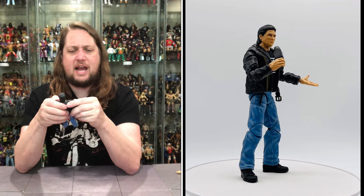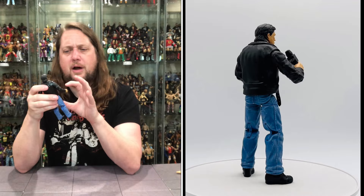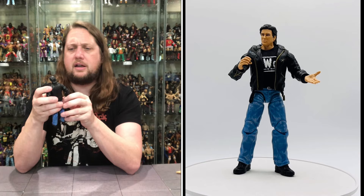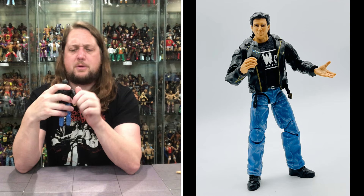Eric Bischoff has the leather jacket on — a staple of his look back in the day. The arms are removable so you just slide that jacket off very easily. Underneath you get the NWO tank top — a traditional shirt you have to pull over like a real shirt instead of velcro. Love the gold buckle and zipper on this one, even the buttons make it stand out against the black. Classic NWO logo on the front. A little bit of lighter blue jeans and black shoes down below — looking very nice.